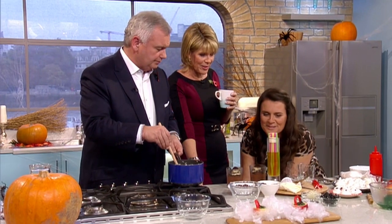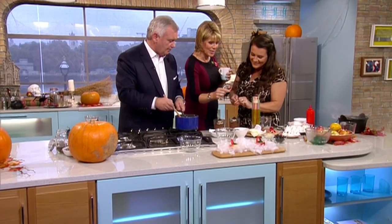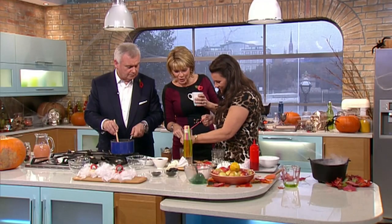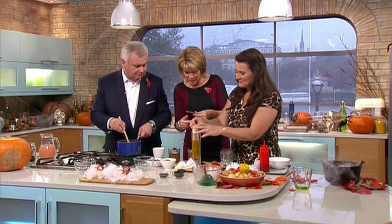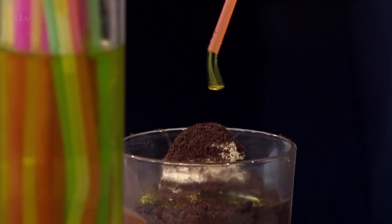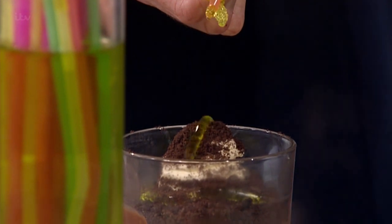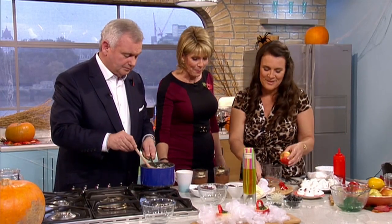Now for the jelly straws — the moment of truth! This is going to become a worm. Just slow down for the cameras. Here we go — our worms will slide out! Just squeeze and push. As long as you use a nice upright container to do them, they work perfectly.